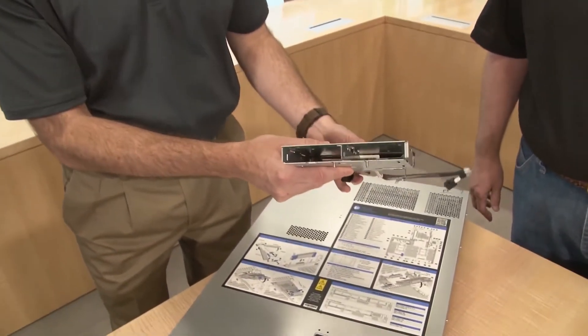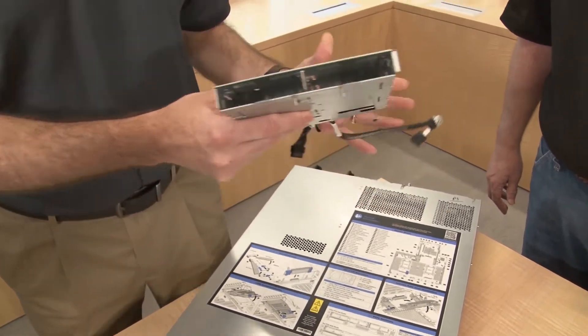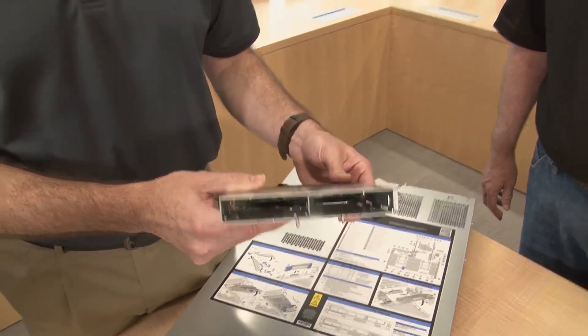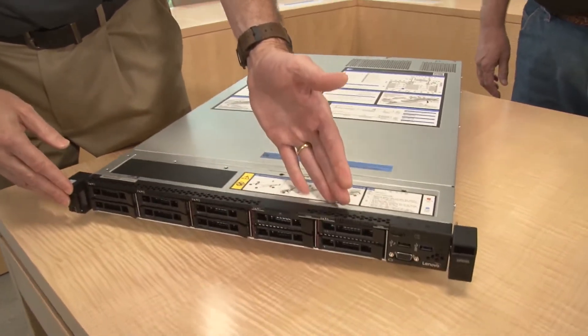There's also an eight-drive configuration available. This server also supports additional 2.5-inch drives at the back using a drive bay enclosure — we'll show you where that goes in a moment. It's quite a flexible set of choices for a 1U system.